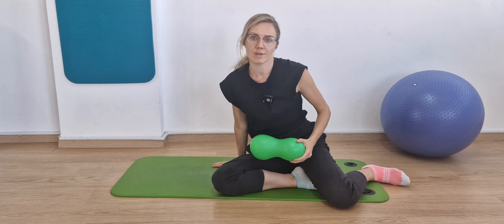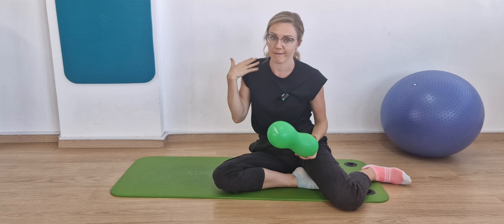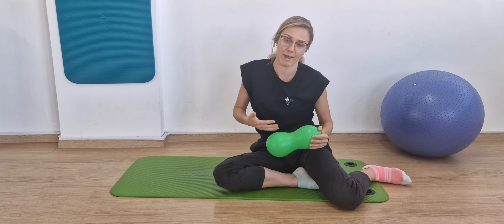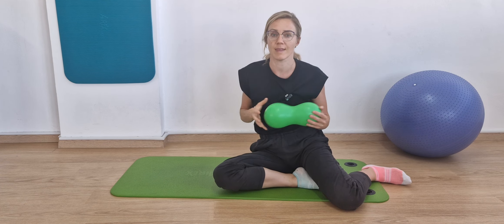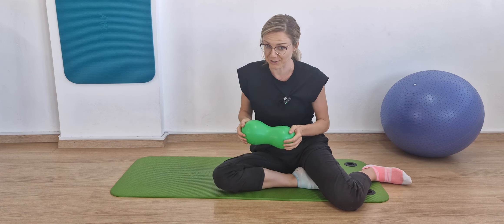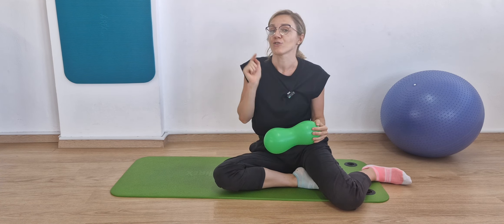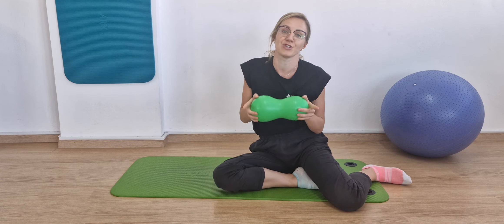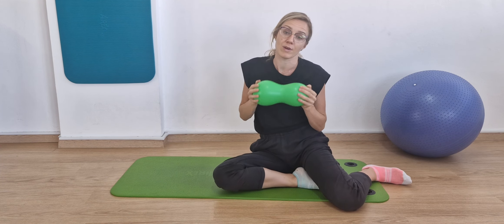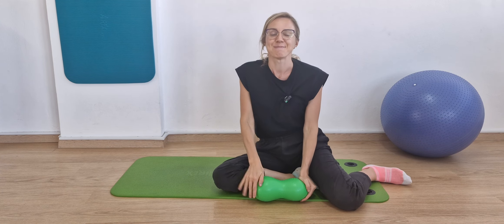Let me know if you'd like me to make more videos with the peanut ball. There are many things we can do for neck and back — breastfeeding moms, bottle feeding moms, tension from carrying a baby. There are many things this lovely tool can do, and it doesn't cost a lot — very cost efficient. Let me know how the stretches helped you, I really appreciate your comments and shares. Share with a friend who might benefit, and we'll see you next time. Bye!